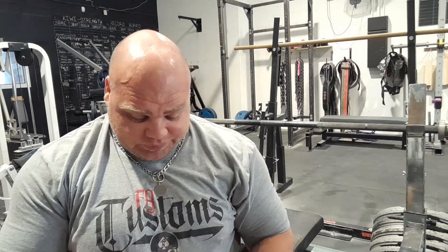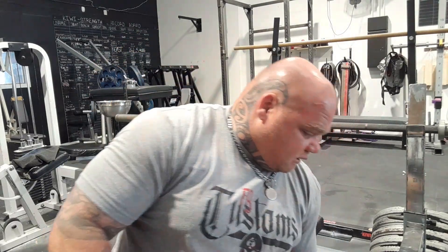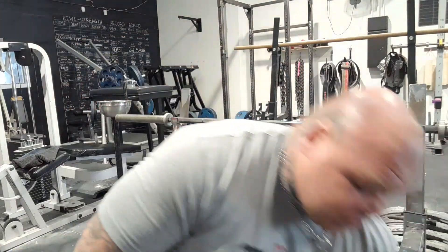So that's how you wrap a wrist wrap. Don't forget to grab yourself some Devil's Breath Ammonia from KiwiStrength — we ship worldwide.